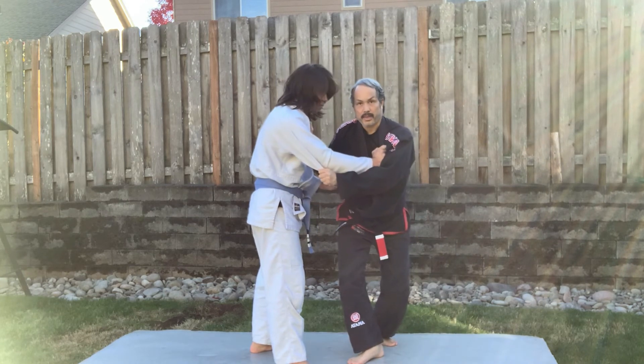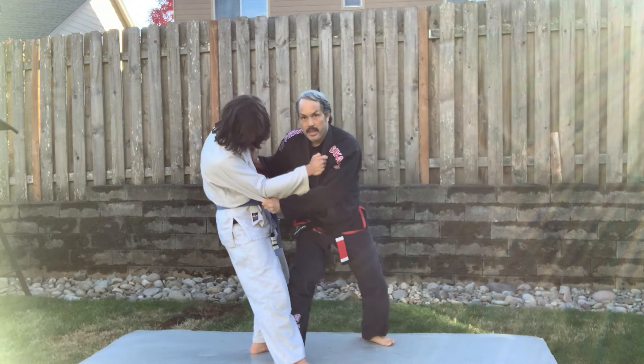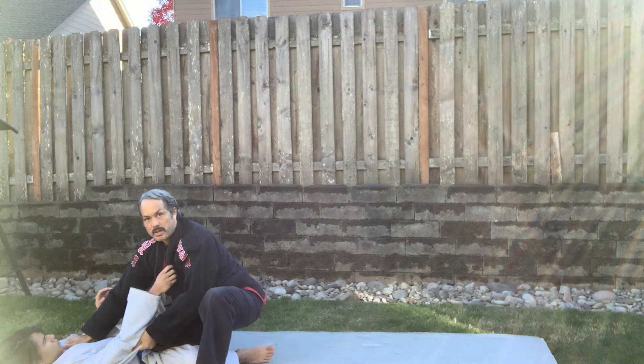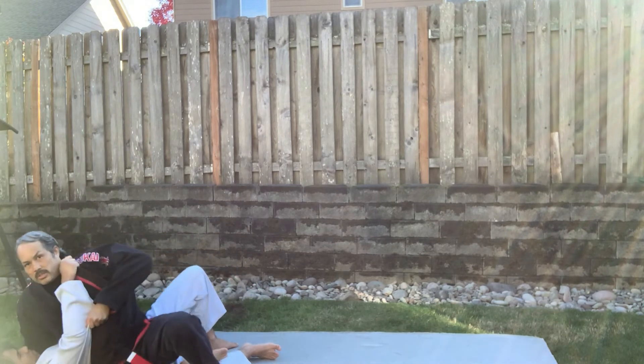I take a big back step here, put all that weight on that leg, and then this foot comes behind and I push him down. I try to stay standing so I can easily pass his guard — my leg is between his legs and I can do a knee slide pass.